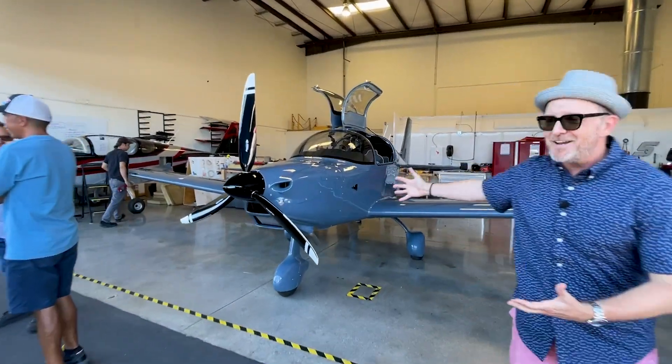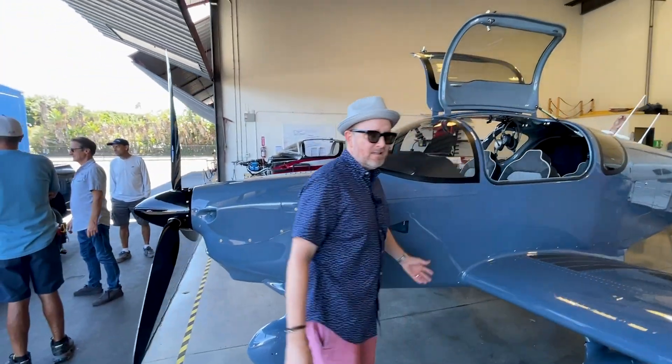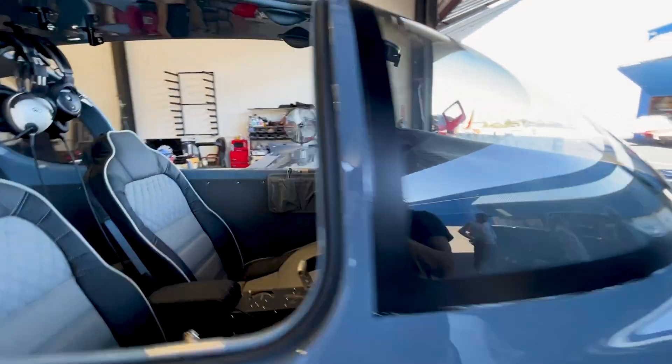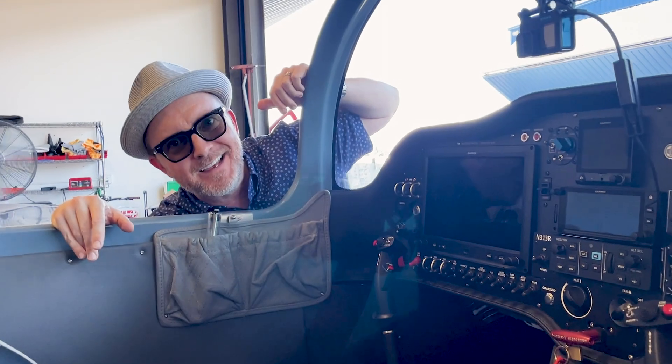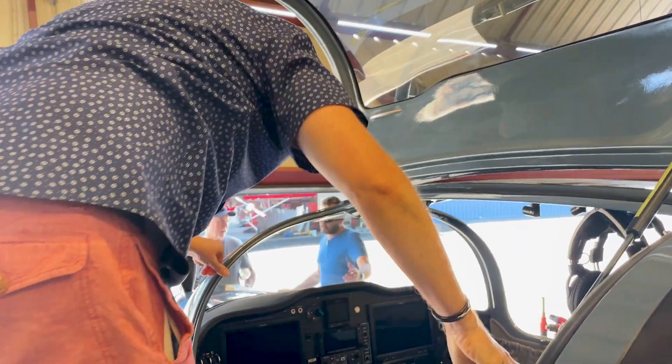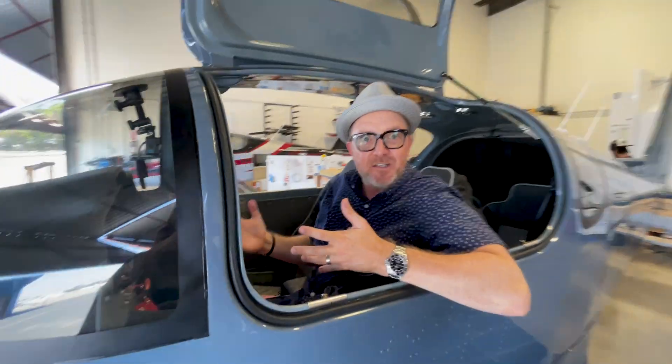Et voila, here we are. Here is November 313 Romeo. This is my airplane. Honestly, I can't believe this. This thing is amazing — I can't believe this is my airplane and it's all done. It looks beautiful. This is literally my first time sitting in the airplane as it's been finished. Super excited to see the panel out and be sitting in the seats for the first time.